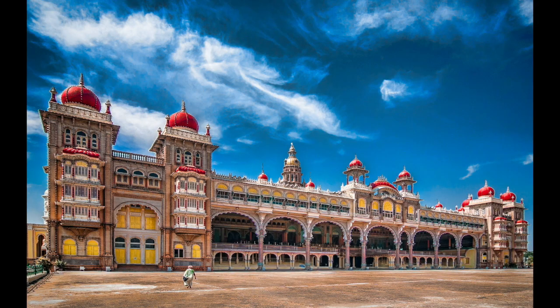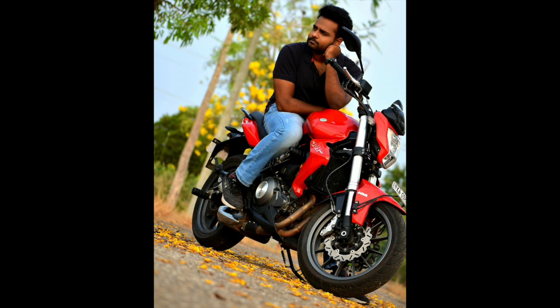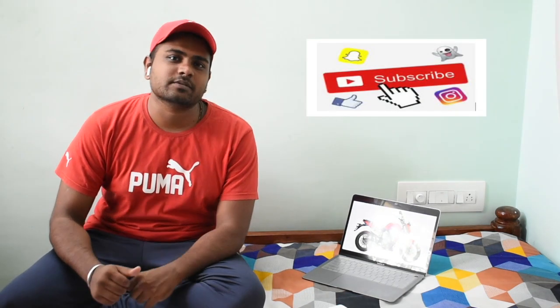Hi, hello, namaste! This is Ragu from Mysore. This is my first vlog. Today's topic is the Benelli TNT 300, as you can see here. Let me tell you about myself — I am very new to vlogging. My YouTube channel is MotoVlog Brody, so please do like, share and subscribe. I would like to bring you new content as much as possible.